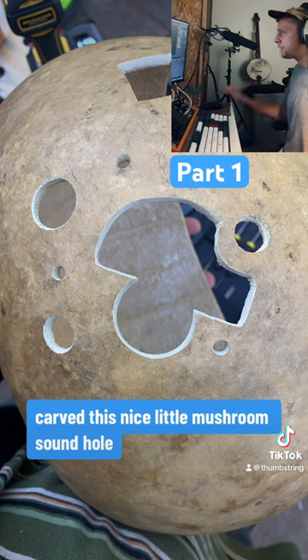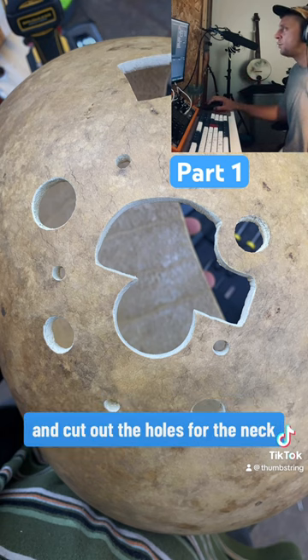I chopped the top off the gourd, carved this nice little mushroom sound hole and cut out the holes for the neck.